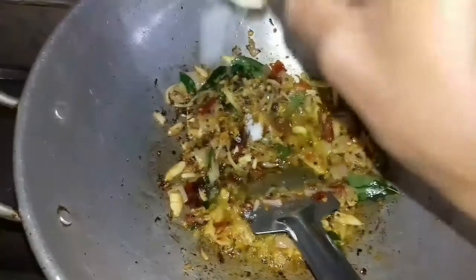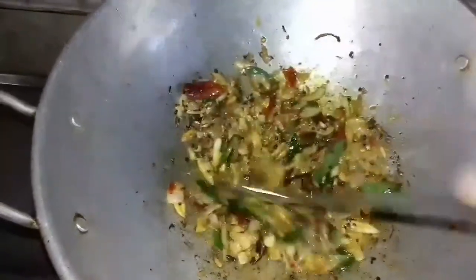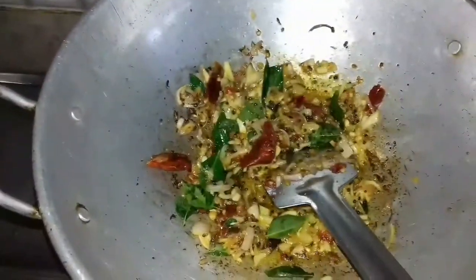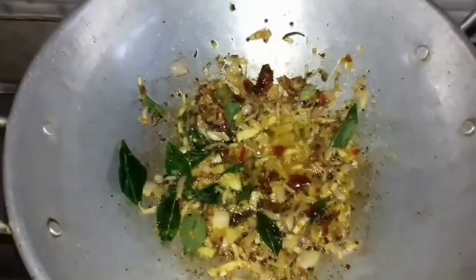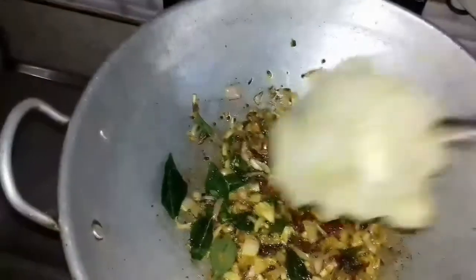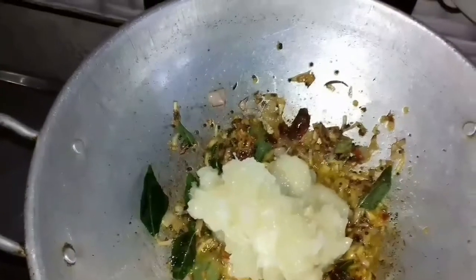Add some salt to taste and mix again. Once it is done, add the cooked tapioca into this and mix well.